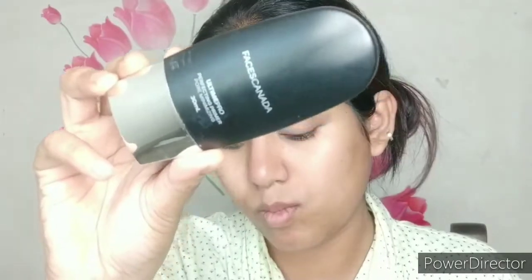Here I'm using Plum Mattifying Moisturizer — it's a very nice mattifying moisturizer, which helps the look stay a little matte. After that I'm using Faces Canada primer. I like the L'Oreal one as well, but Faces Canada primer is also very good for long-lasting makeup, up to eight hours.